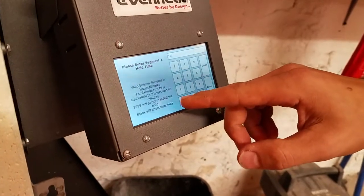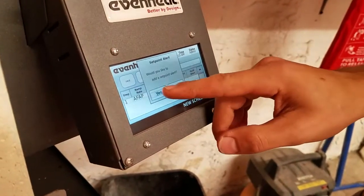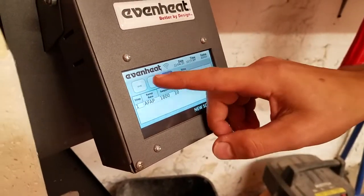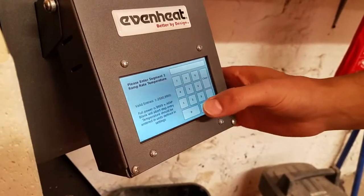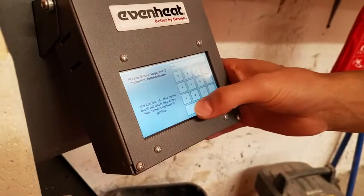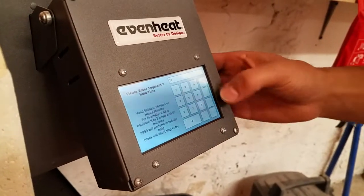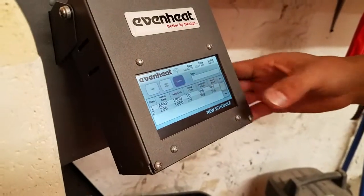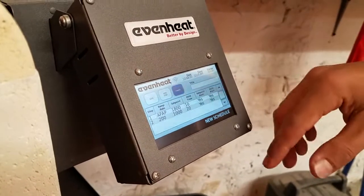We'll add a set point alert and hold time. Now we can keep adding steps — let's say we wanted it to go down to a thousand degrees next. The rate is the same direction logic; we'll just say 200 degrees per hour, then set a thousand degrees as the target, and hold that for 20 minutes. After it holds that for 20 minutes at a thousand degrees, it's just going to start cooling down.